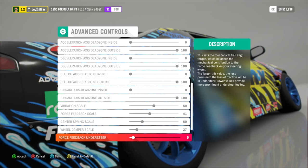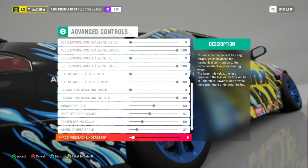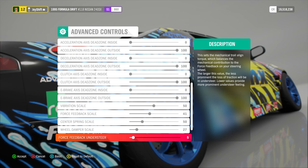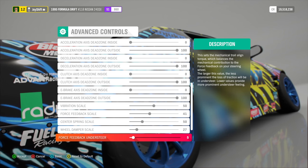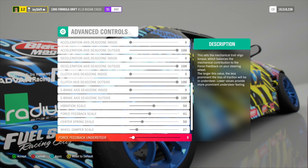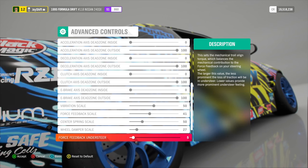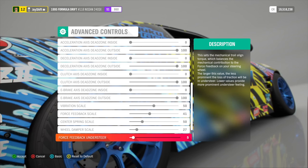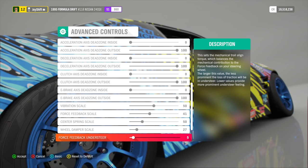For force feedback understeer, I have this set to five. When you have a lower value, you're going to feel more loss of traction in the wheel, and I think this is very important — probably one of the most important settings here. When you lose traction, you need to be able to feel it instantly. If you're not able to feel that your car is losing traction, you're not going to have much control. By having it at five, we feel enough of that loss of traction, because in a real car, you can feel loss of traction through the wheel. If you set it to 100 or 95, you probably would not feel traction loss at all.